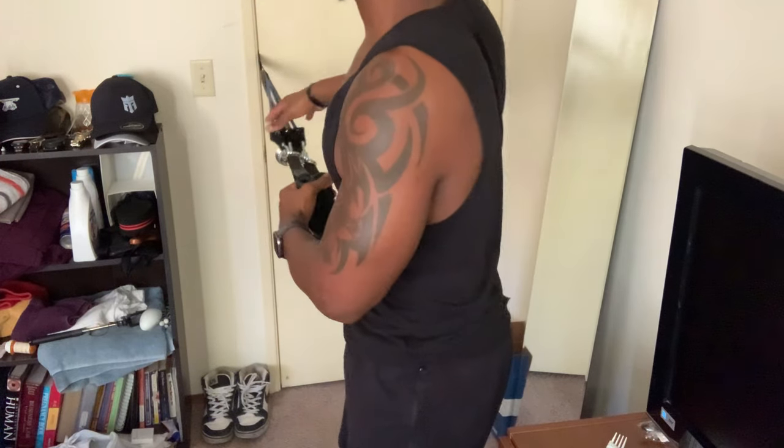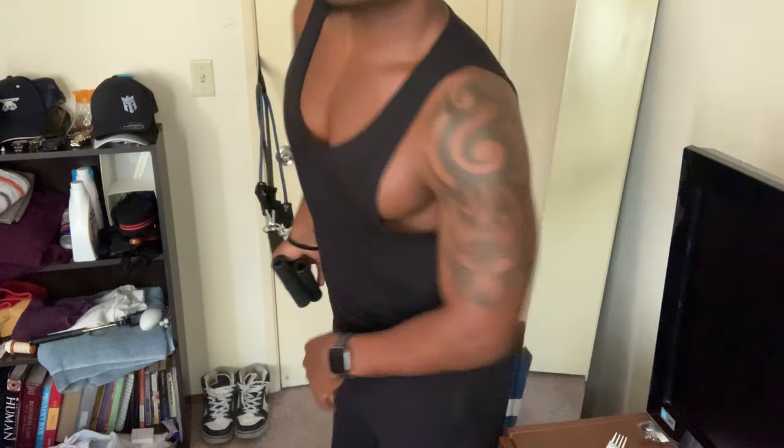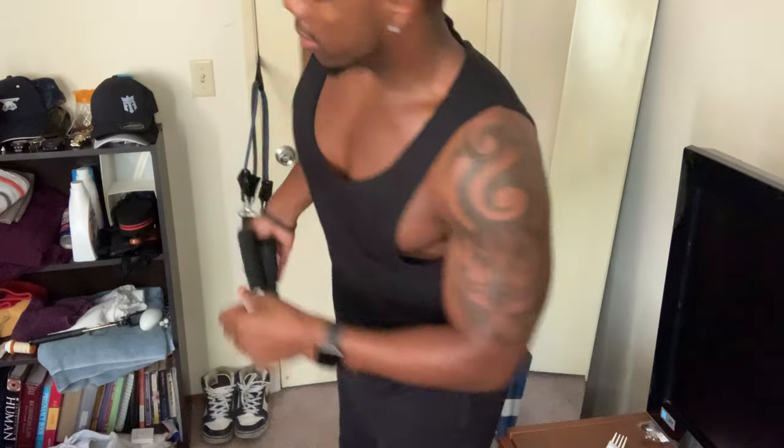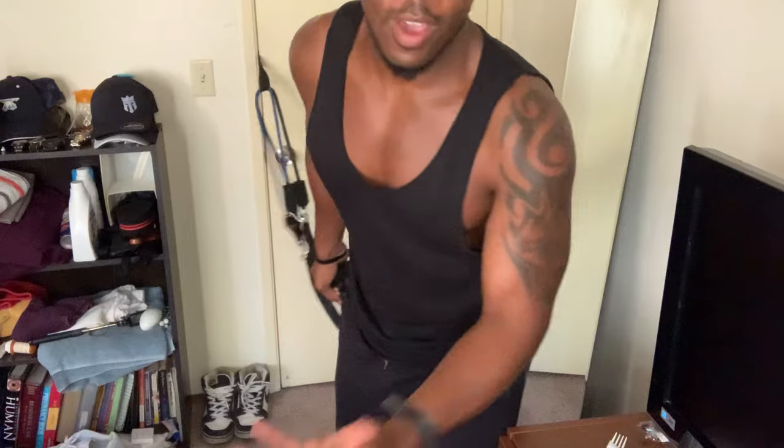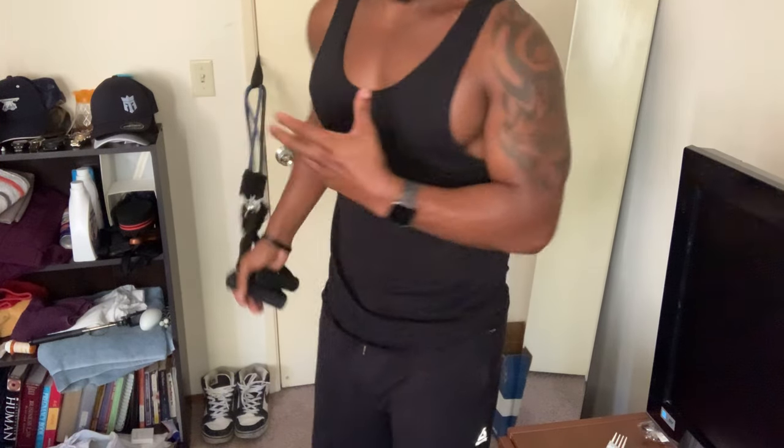Once we get further into the program, you'll be able to see full demonstrations of the exercises. I just wanted to give you an idea of how it works. I'm literally in my bedroom right now — all you need is the bands, the anchor, the attachments, and a door. If you have a door in your home, there's no excuse. There are so many different exercises we'll be doing with these bands. The next video will cover the mini bands and the ankle straps.